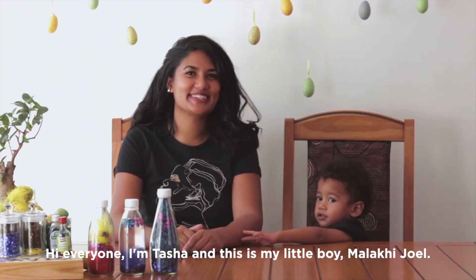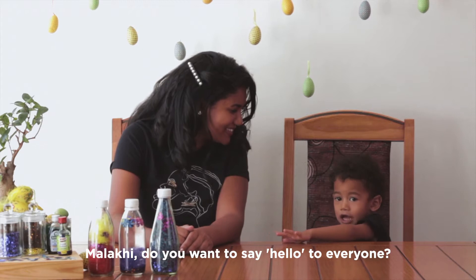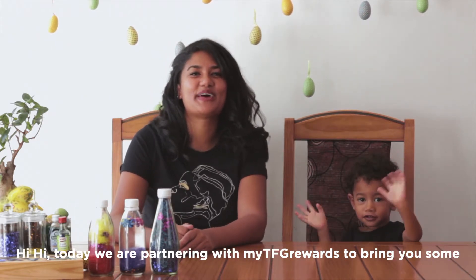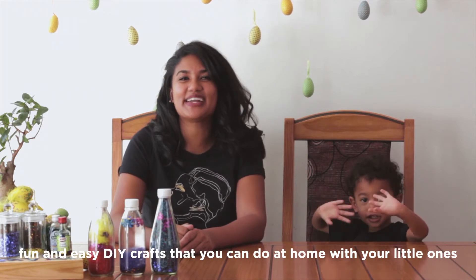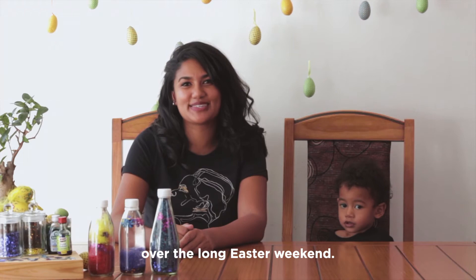Hi everyone, I'm Tasha and this is my little boy Malika Jo. Malika, do you want to say hi to everyone? Hi. Today we are partnering with My TFG Rewards to bring you some fun and easy DIY crafts that you can do at home with your little ones over the long Easter weekend.